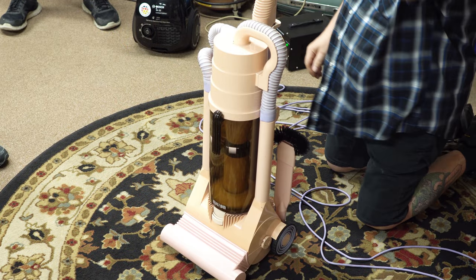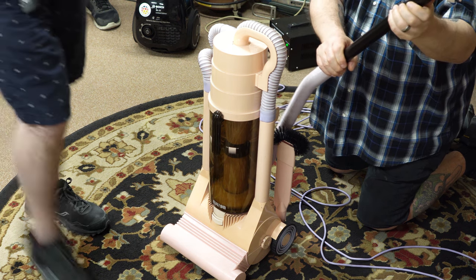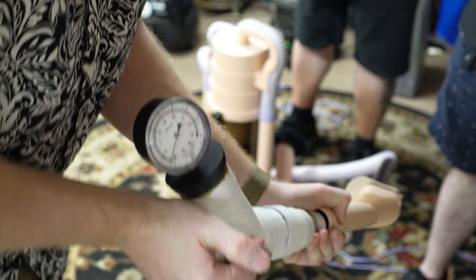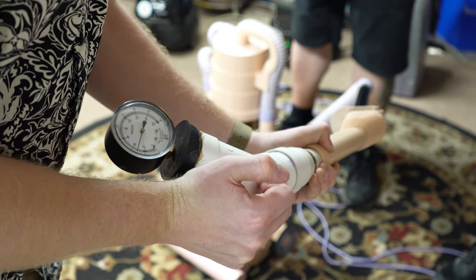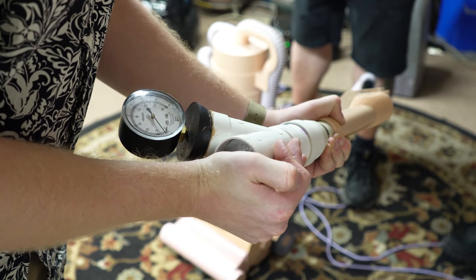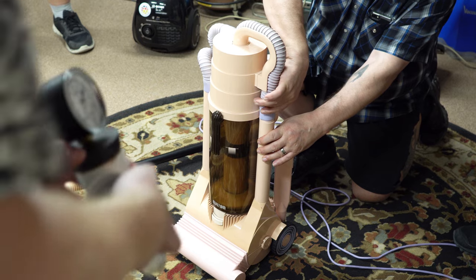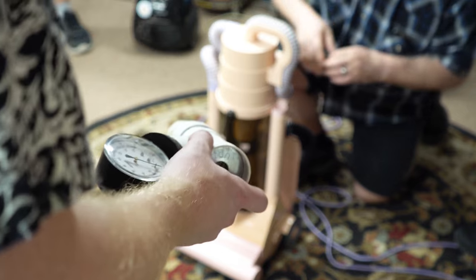Now we're going to do a working vacuum test on it. The size of this is so bizarre that it's not going to be super accurate — it might be off just a little. Headphone warning by the way. The sealed rating is only 30 and working is about 10, so a cordless Henry is more powerful significantly. But let's see what the motor of this Zanussi-built machine is actually pulling. Oh my god, that filter.